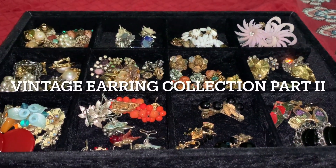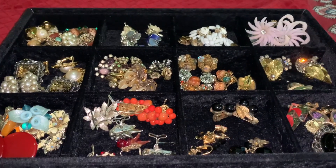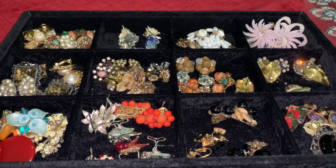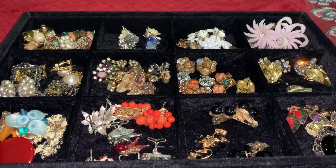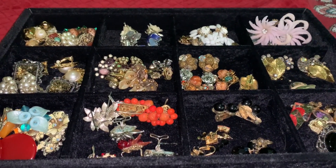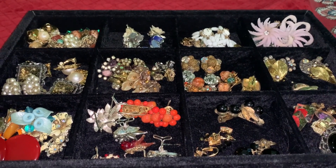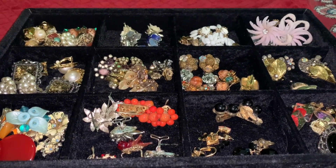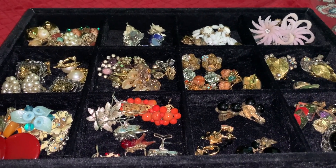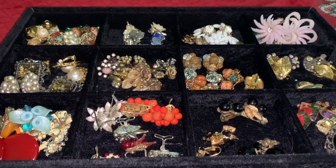Hey everybody, welcome to Vintage Variety. This is going to be part two of my vintage earring collection. I wanted to start this video out a little bit differently. I think at the start of each new vlog that I do, I'm going to include some of my favorite YouTube channels, and the channel I'm going to mention today is one of my favorites: Compact Girl.